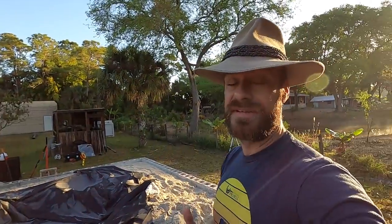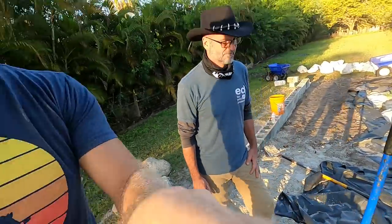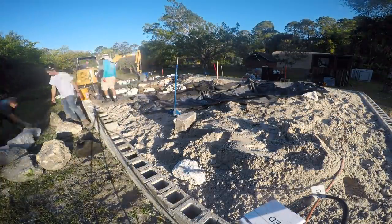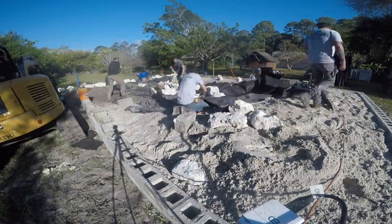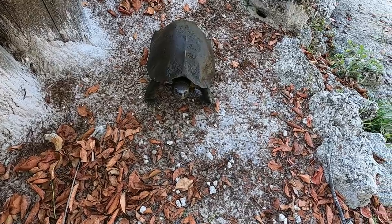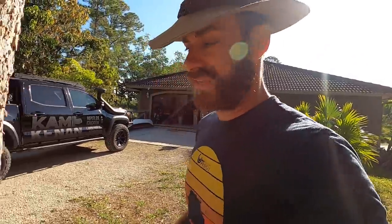We've got a lot going on. I've got to feed some animals too, so you guys are going to come along and see some animals as I feed them while these guys work. It's going to be a really busy day because even though we've got these features being built, we still have animals that need my attention. I'm going to let the experts do their thing — let's get right to it.